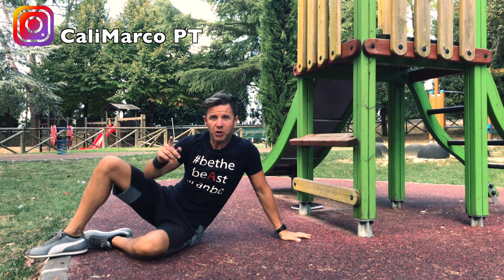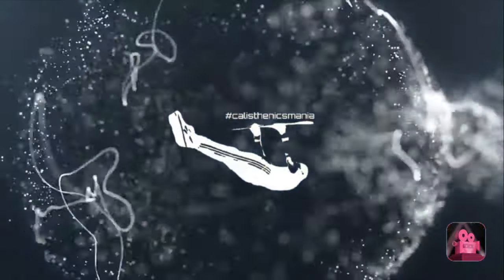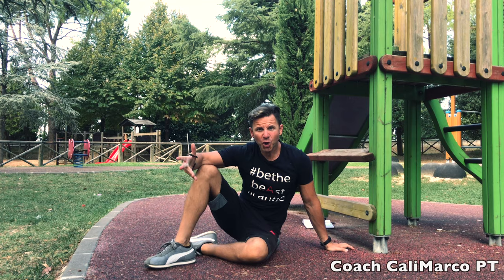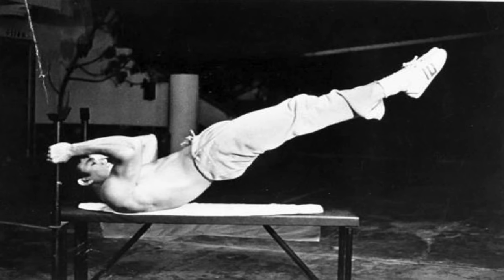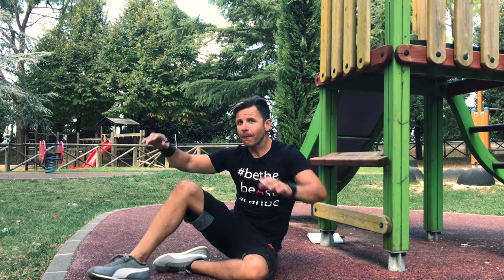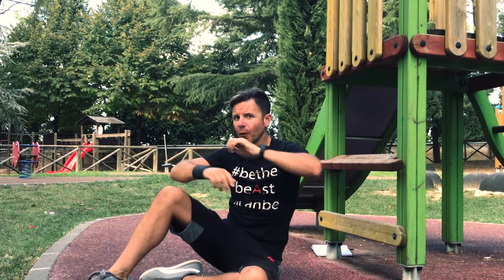Good morning guys and girls! I'm Coach Marco, aka Calimarco PT, and today I will show you one of my favorite exercise skills: the dragon flag — one of the most important exercises for your pull muscles, for your back.